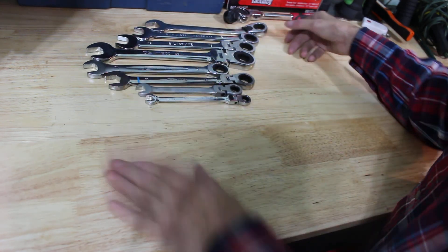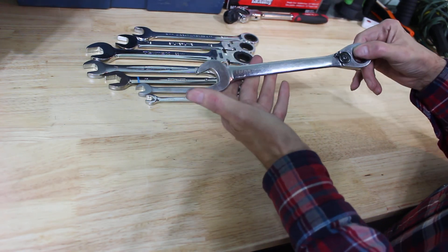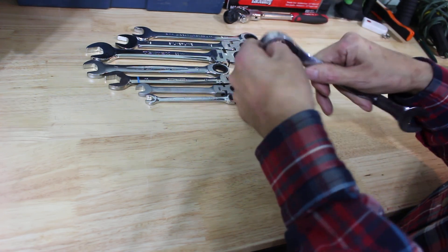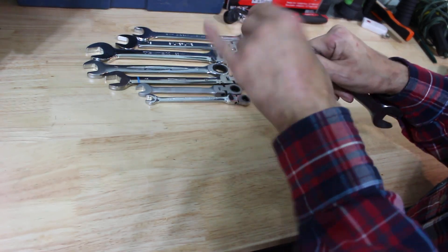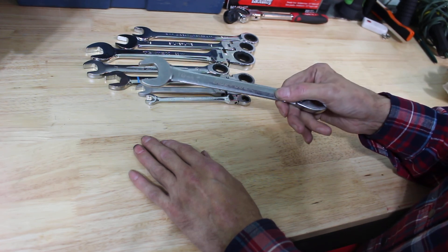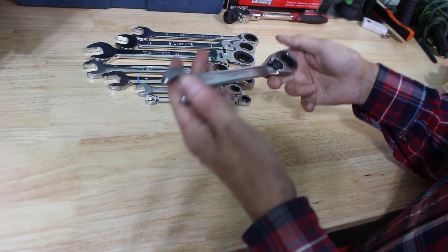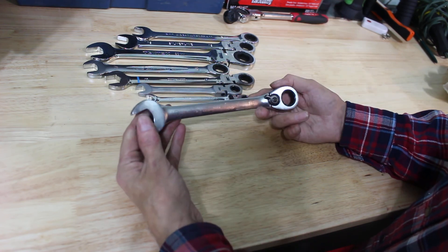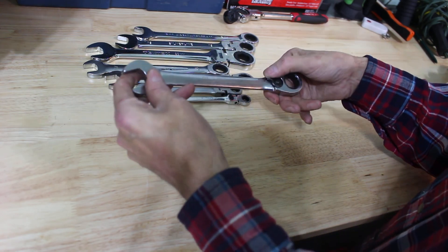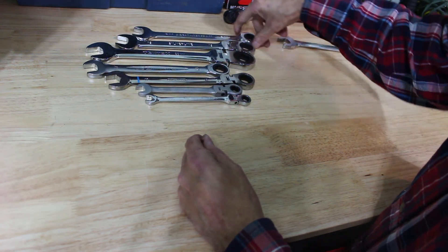The first, my favorite, my oldest, and probably most used are my Blue Point. This is an 18 millimeter Blue Point reversible ratcheting wrench and it's just awesome. I don't use them to break rusty tight bolts, but I've never broken one. New on the truck these are $280 — I bought them used off a guy for 90 bucks for the set. Well worth it. They're the only reversibles I have.